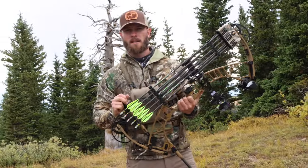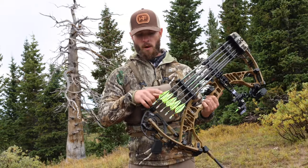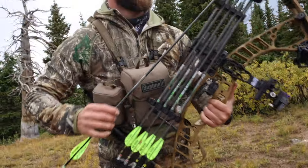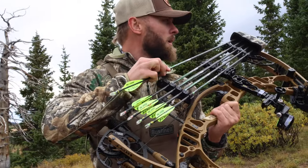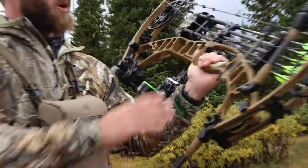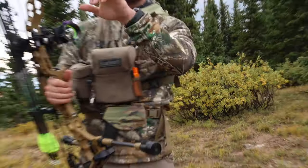This is the bow I'm using — a Hoyt VTM 31 cranked down all the way to 84 pounds. I'm shooting a 500-grain Easton Axis 5mm with Whitetail Fit fletching and wraps, Nocturnal nocks on the back, and Schwacker broadheads on the front — two Schwackers and three Severs, all flying identical out of this bow. The quiver is a TightSpot, I've got a Black Gold dual-track sight, Hoyt bars, Rattler grips, and a QAD drop-away rest.